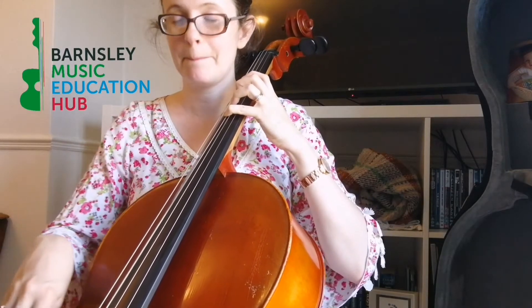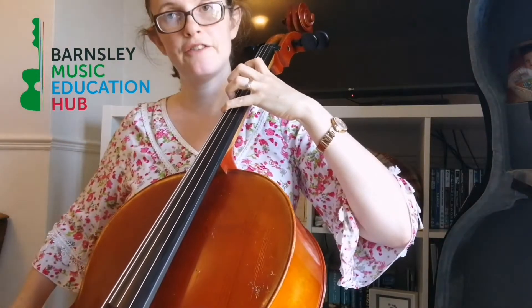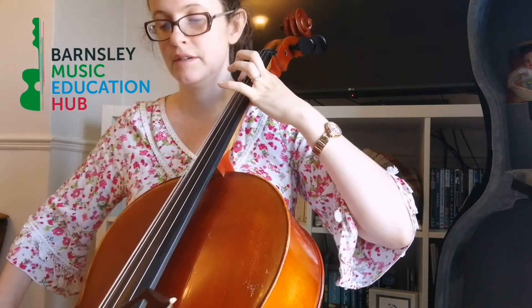Then back down again: B, A, open G, F — fourth finger on your C string — and then third finger, and then first finger, and then open C.